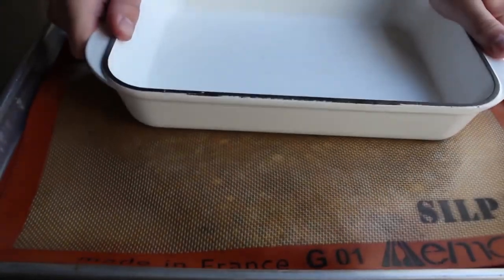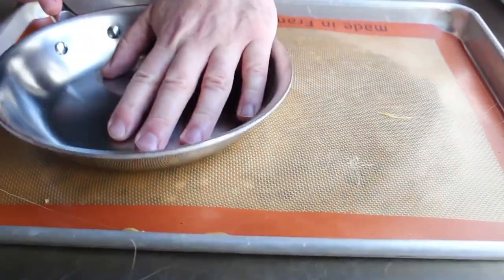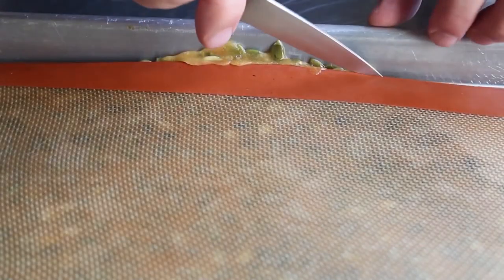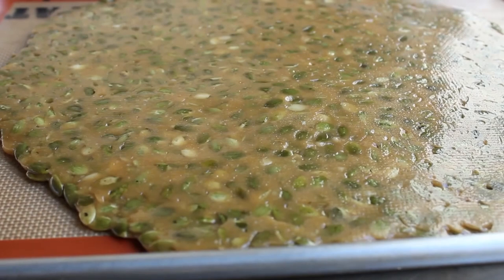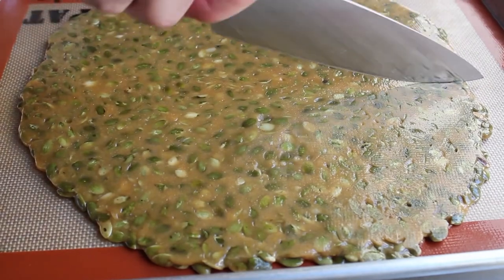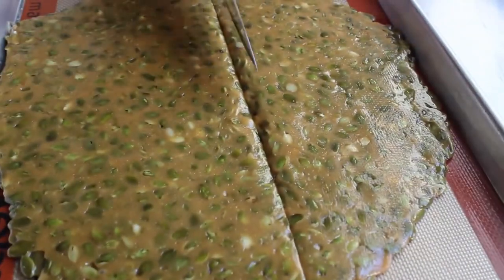I like to press it with a heavy cast iron casserole dish, though any flat object works. If it squeezes out near the edge, just cut it off with a small knife since it hasn't hardened yet. This stuff hardens up very quickly — I gave mine about 30 seconds and peeled back the top silpat. At that point you can let it cool completely and break it into irregular pieces.